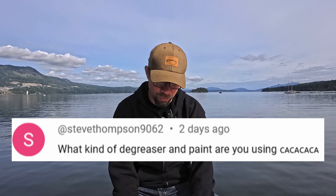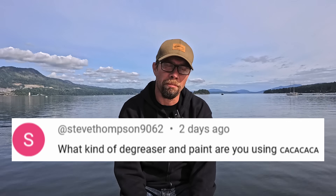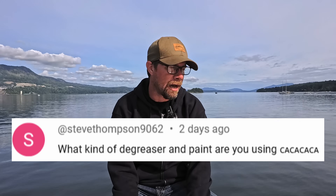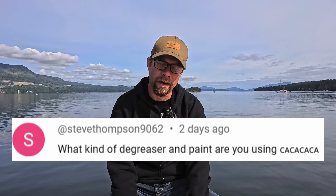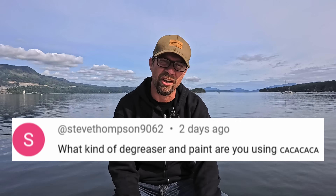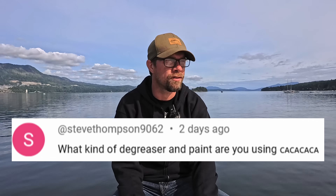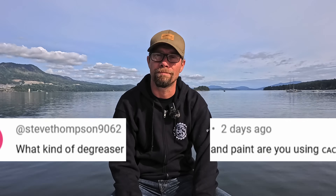Next question from Steve Thompson 9062: What kind of degreaser and paint are you using? We've used all sorts of different degreasers and paint on various things — hard to say one specific thing. I've heard bad things about Simple Green on boats so we don't use that. We've used some degreasers from Lordeco, some generic stuff. They're all about the same. As for paints, same thing — we've tried a few different ones, used some acrylics, some standard roll-on stuff. I really couldn't say with any certainty what we ended up going with for most of it.